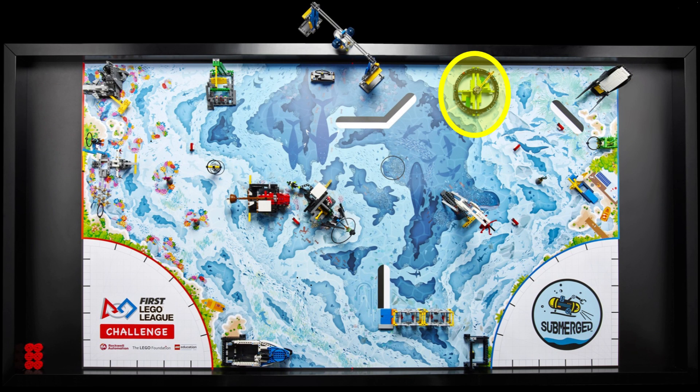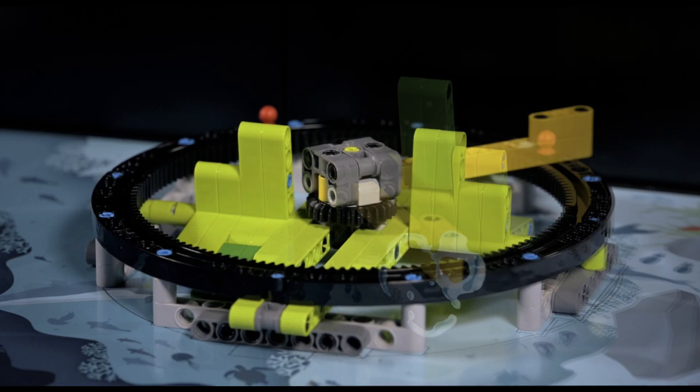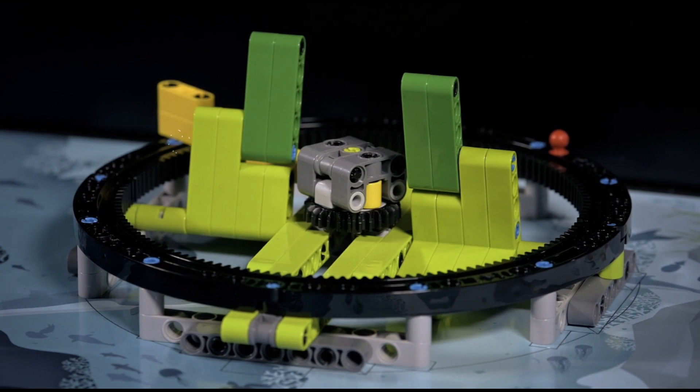To the right of the cooperatition mission is a green, circular mission model which looks like a sonar. To score points, the robot will probably have to move the yellow lever clockwise from the 1 o'clock starting position to the 11 o'clock end position, which will flip up the dark green beams in the middle.